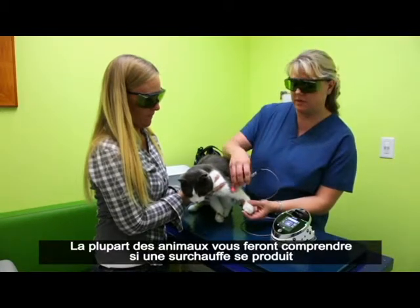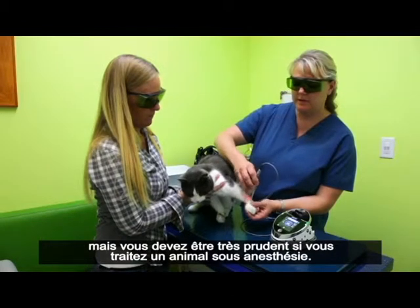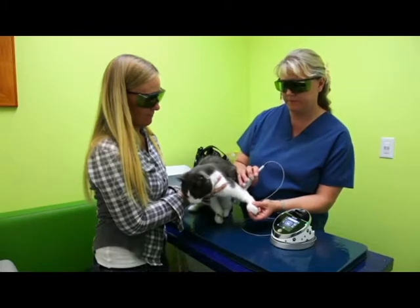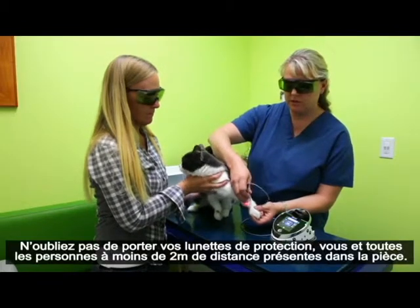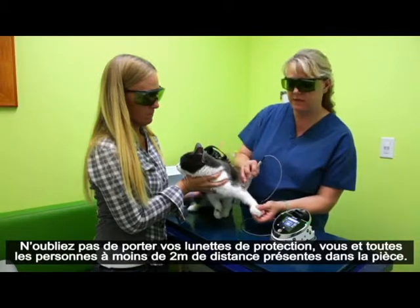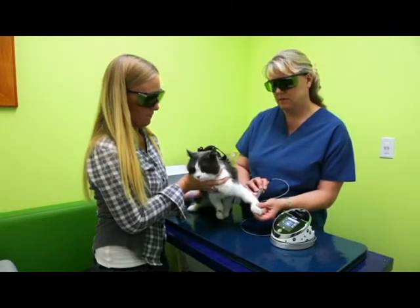Most awake patients will let you know if it gets too hot. But it's very important in an anesthetized patient not to burn them. You want to make sure that you're always wearing your safety goggles, and anybody in the room within six feet is also wearing safety goggles during the treatment.